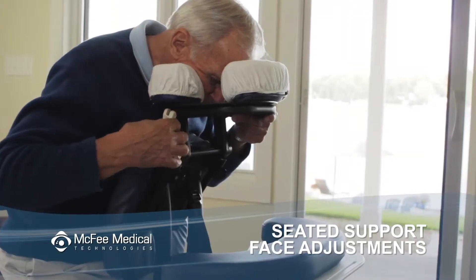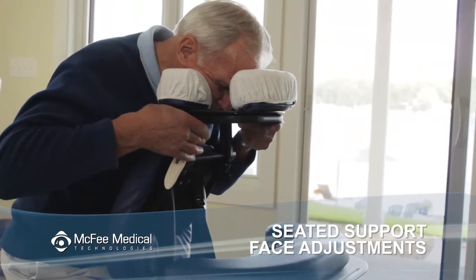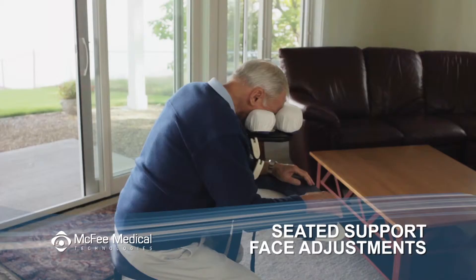When you've found a comfortable and accurate face down position, lock the cam locks in place. They do require a little force to lock and unlock. If you're a little shorter, you may find that moving the face rest back towards you may be the best way to find a comfortable position.